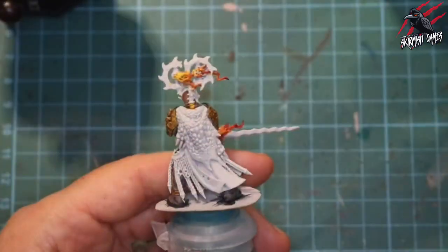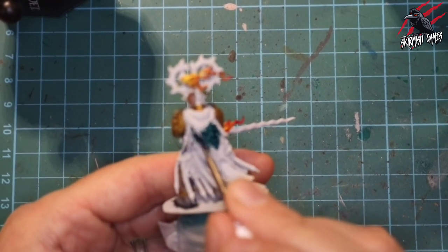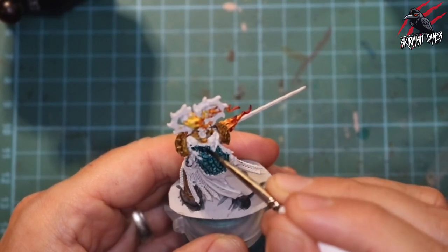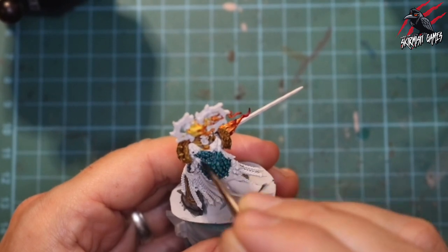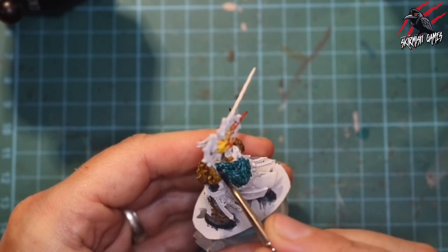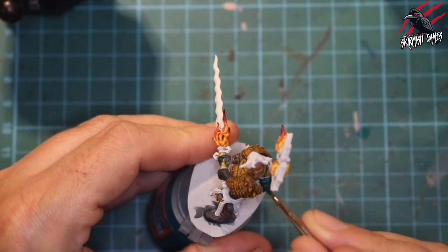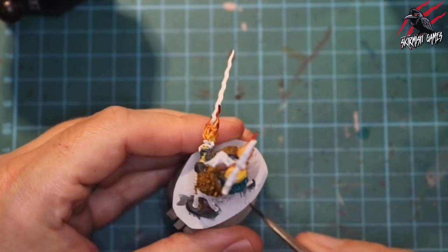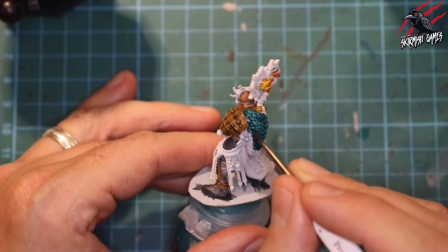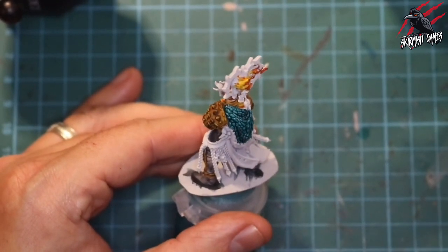Next I'm taking some Contrast Terradon Turquoise for those awesome looking scale cloaks that these miniatures wear - from the beasts I imagine they slay out in the wilderness. I'm putting lots of paint on and really pushing it into the areas of shadow. This is such a great colour - it goes on in one coat really dark and really bold. This is going to be the only part of the miniature where I do some different techniques, and I'm going to do some dry brushing once this is completely dry to really bring those scales to life.